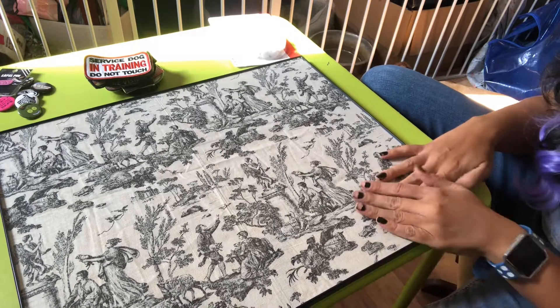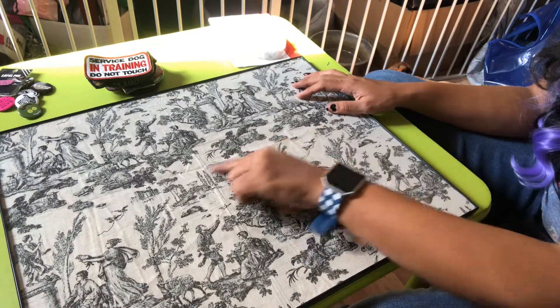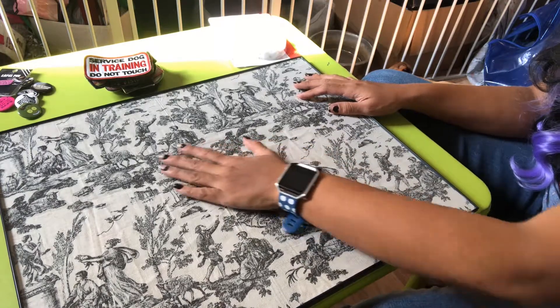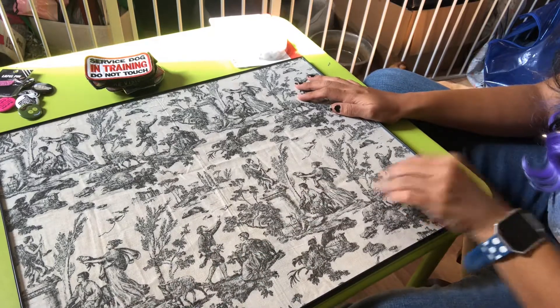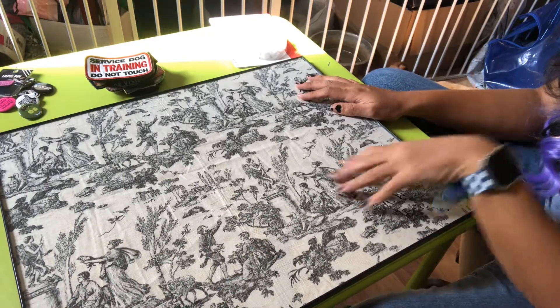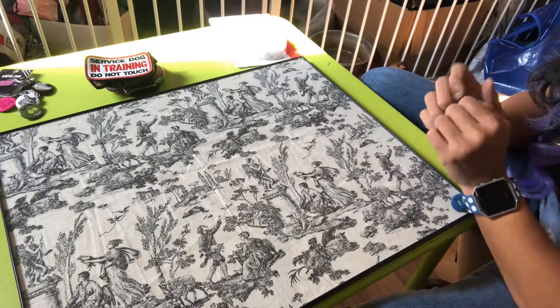First thing you're going to want to make sure is that you've got your fabric nice and stretched tight. You can see mine has some wrinkles — I'm not too worried about that since this fabric is quite old. You'll want to iron your fabric and then put it into your picture frame.